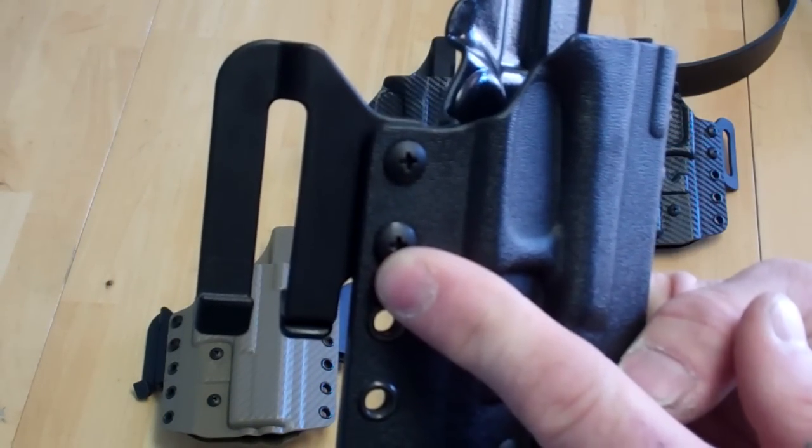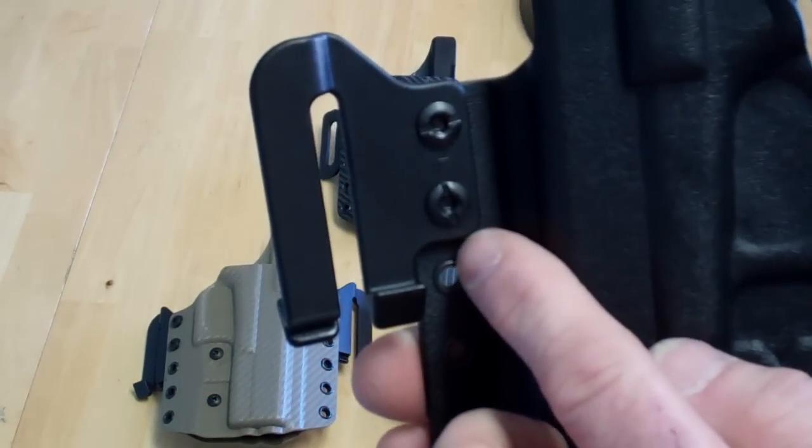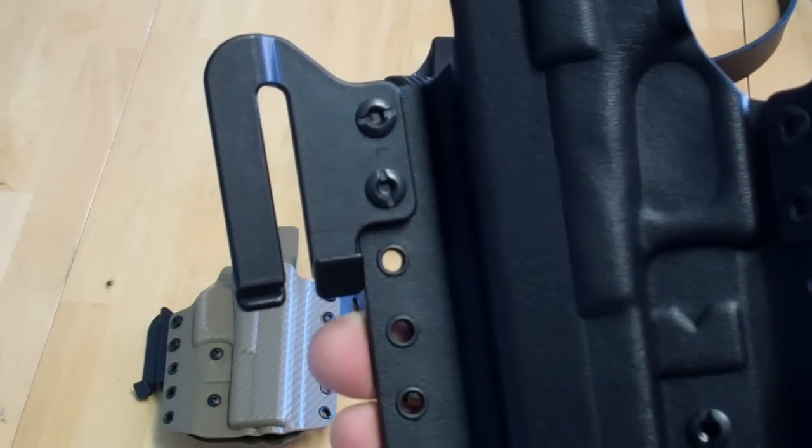If you're wondering what these clips are — I have a patent pending on these clips right now. I designed and invented them. These are the Speedies clips.